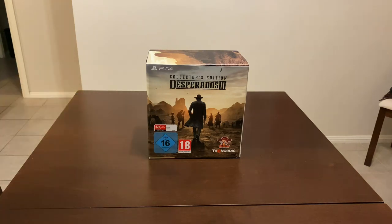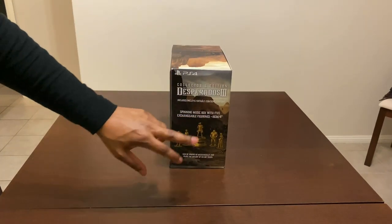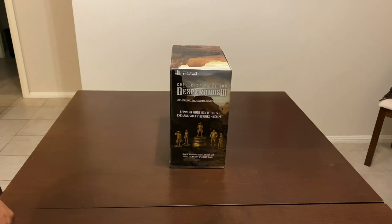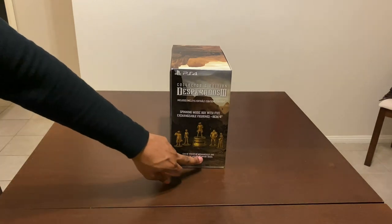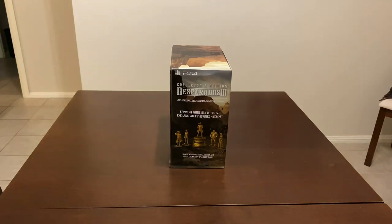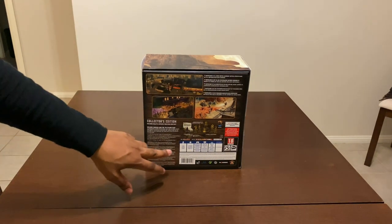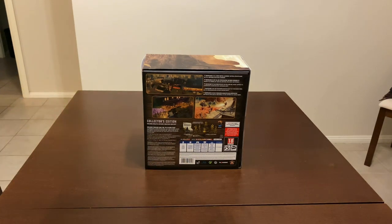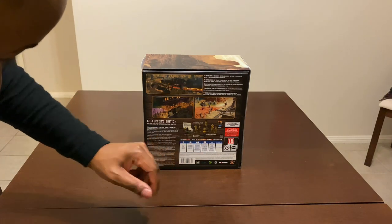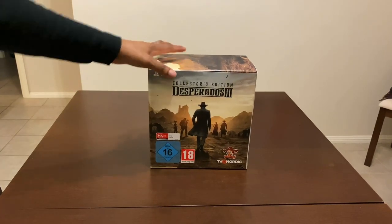This is from THQ Nordic itself, rated 18 for the young fellas. On the side, we grab a spinning music box with five exchangeable figurines, about 16 centimeters tall — roughly six inches — that can be wound up mechanically and plays the melody of an OST track from the game. The collector's edition also includes a 60-page art book, an official soundtrack, and a 3D art book with postcards included.